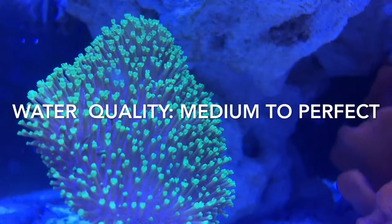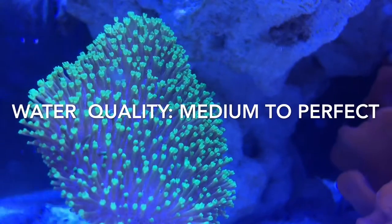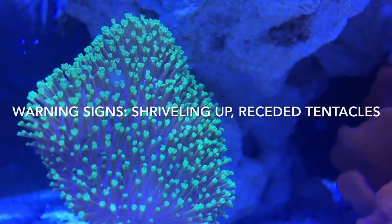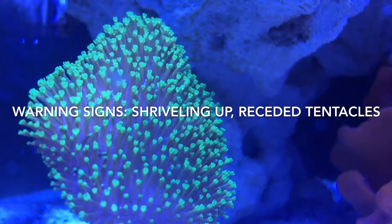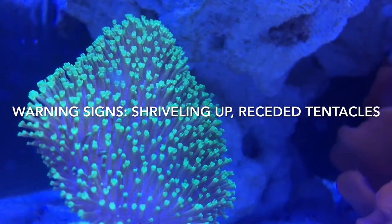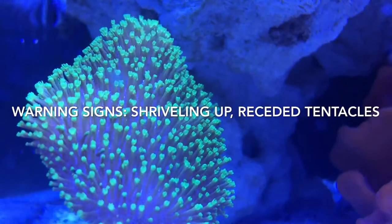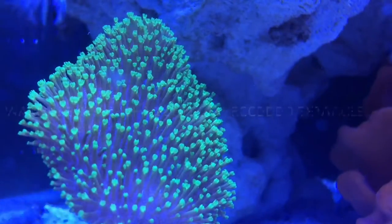Water quality-wise, they'll handle a wide range anywhere from medium to perfect water quality. Warning signs to watch for: if they shrivel up — kind of like your skin when you're in the pool — or if their tentacles are receded and not popping out, that's a huge warning sign.